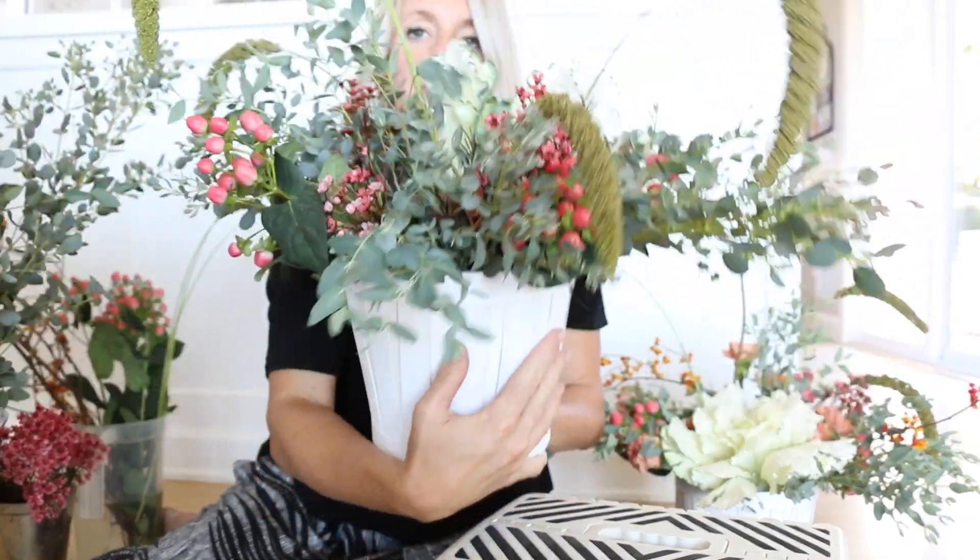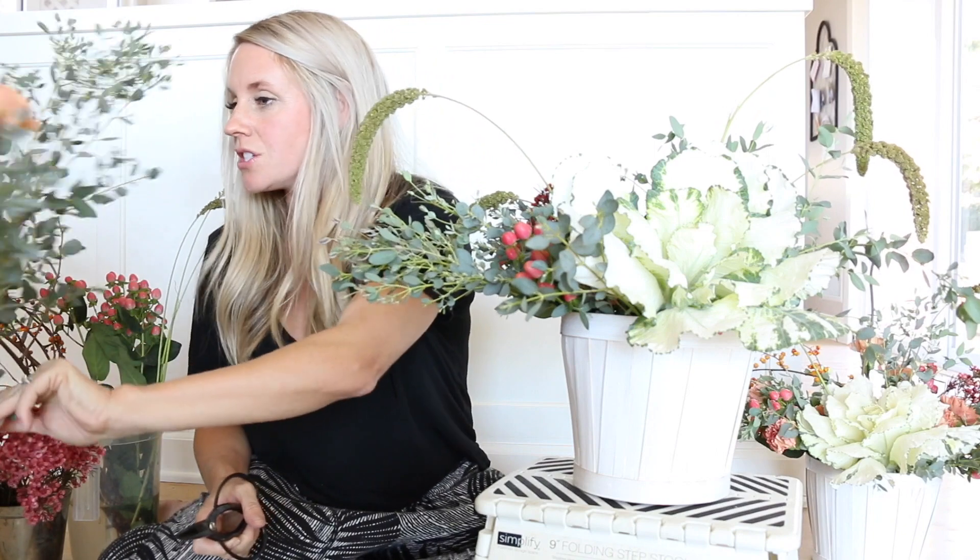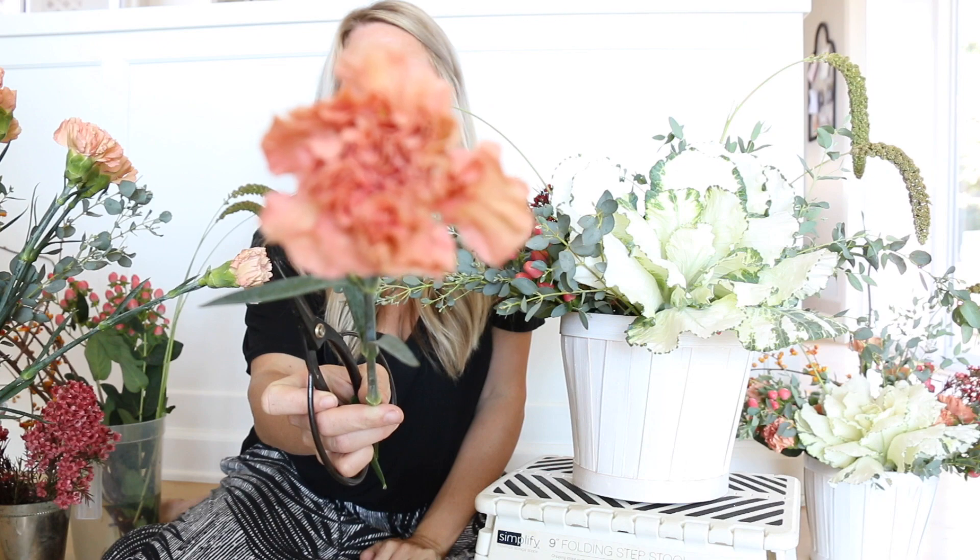On the back side I'm going to be adding our really pretty carnations. Carnations get such a bad rap, but look how pretty this color is and how ruffly they are.